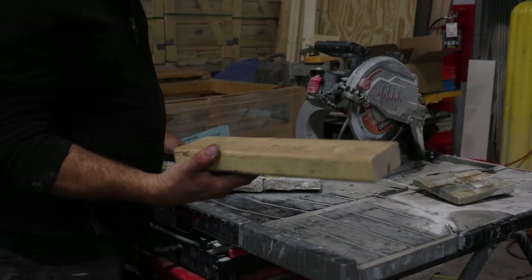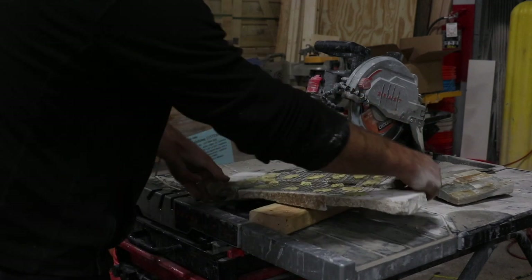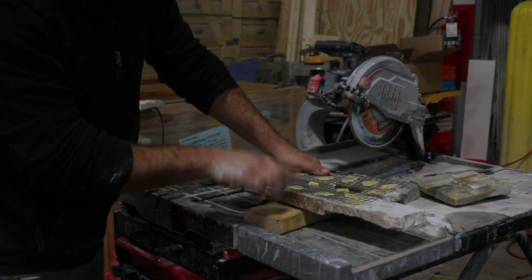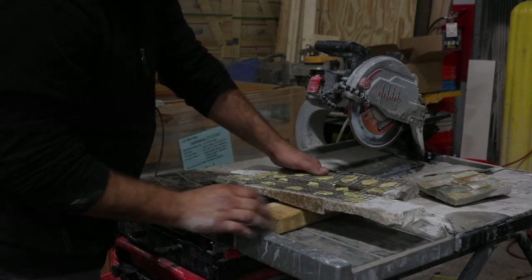The next thing I like to do is use a block to set the edge of the stone. You want your keep piece on the block and your throw-away piece off the block.